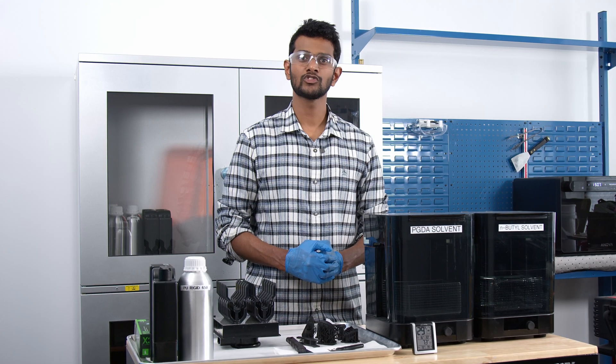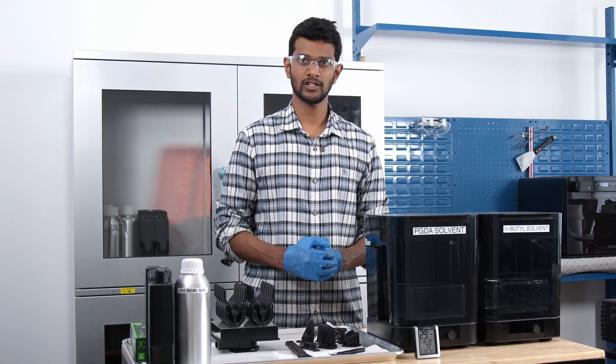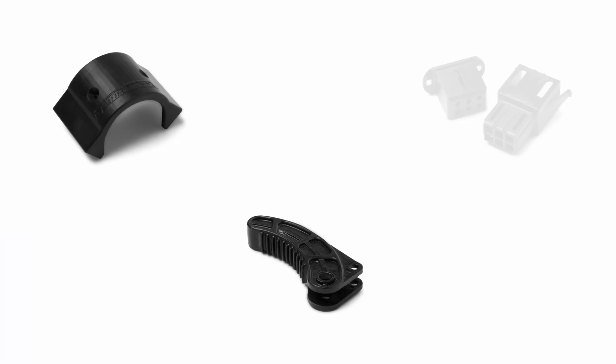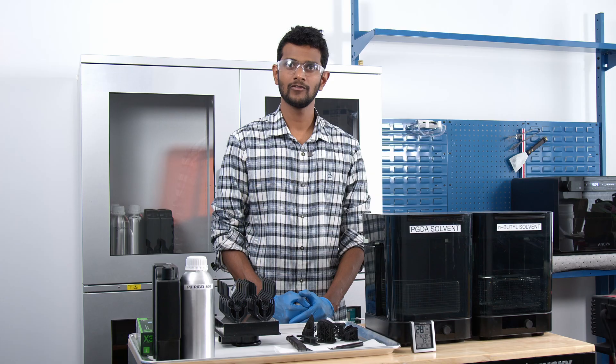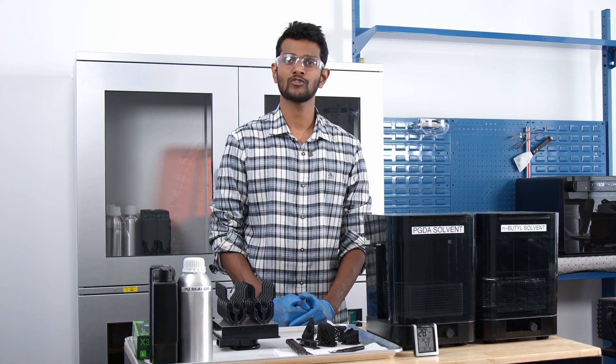Today, I'll be walking you through how to print PU-Rigid 650 on a Form 3 Plus printer. However, you can print both PU-Rigid resins on a Form 3, a Form 3B and a Form 2 printer as well. These 3D printable polyurethanes are so game-changing because they help you break free of the limitations of traditional polyurethane methods, with newfound design freedom, reduced production costs and improved workflow efficiencies.